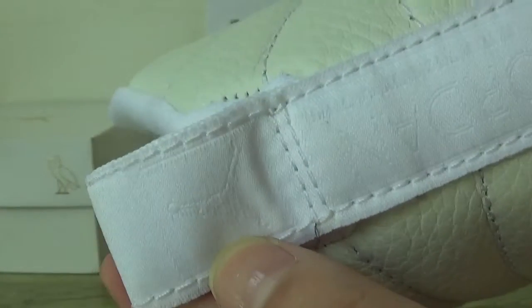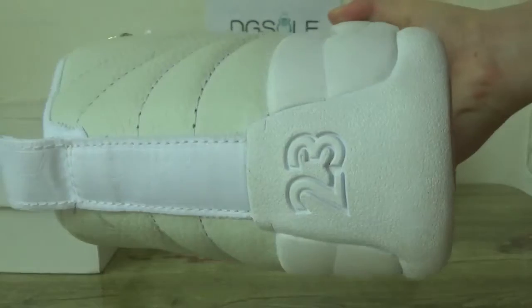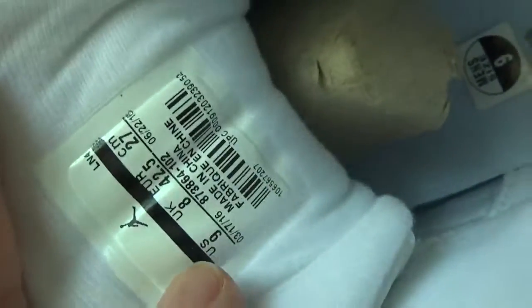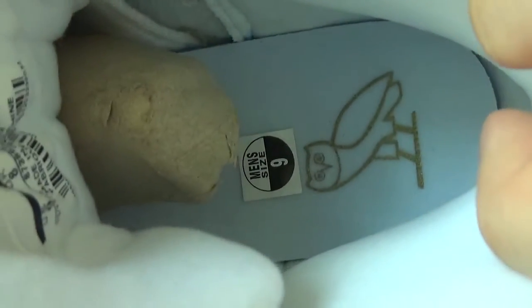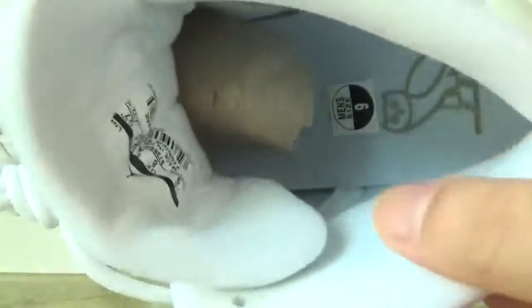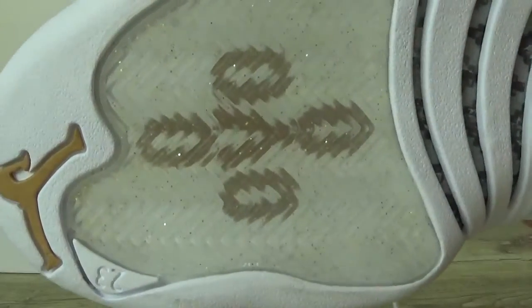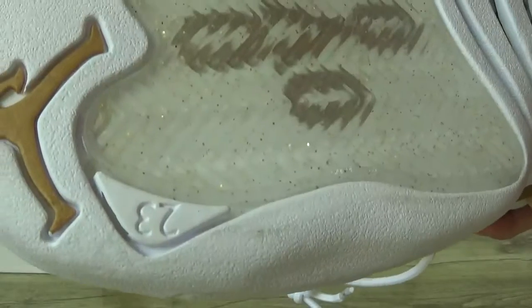You can see the white Jumperman logo and number 23 on the back. Now look at the inner side — you can see the size tag, the retail size tag here, and also the tag on the insole.